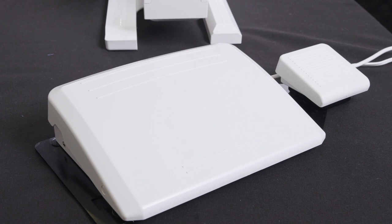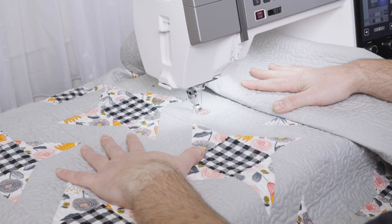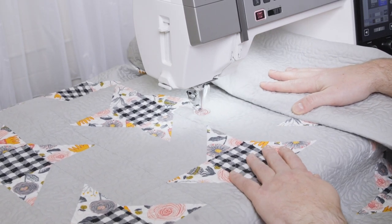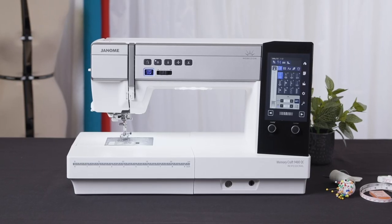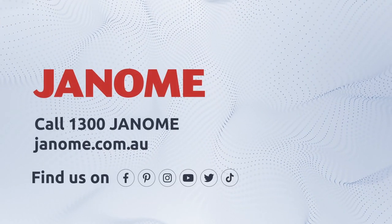The standard wide foot control with remote thread trimmer fits perfectly under your foot for enjoyable operation. When a thread cut needs to be performed, simply take your foot off the main foot control and place it on the thread trimmer foot control. This allows you to keep your hands on your project, maintaining precision and care. Visit our website for more information on the Memorycraft 9480 QCP.